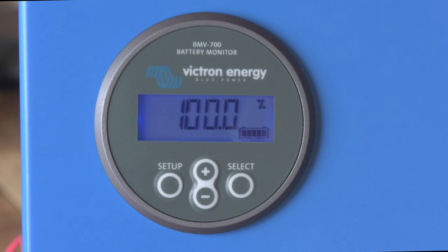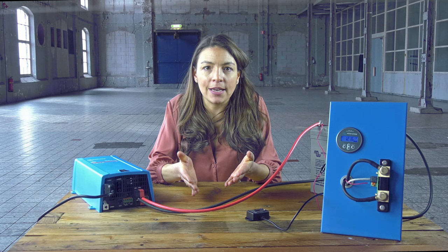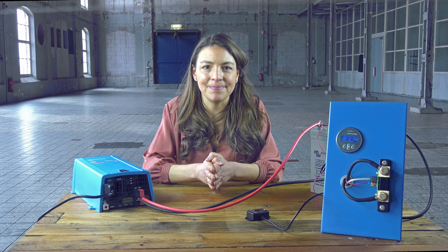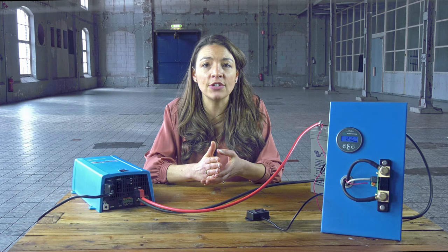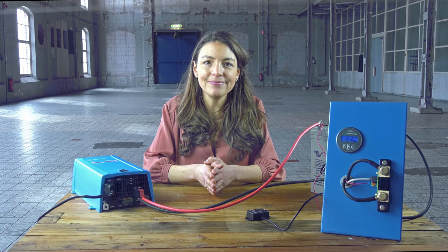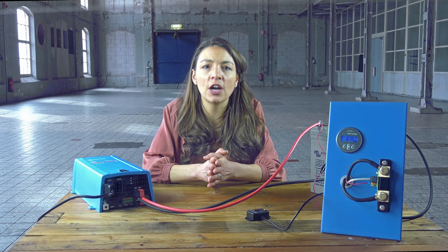For a reliable readout, the state of charge as displayed by the battery monitor has to be synchronized regularly with the true state of charge of the battery. This is accomplished by fully charging the battery. The BMV will detect this full charge and automatically reset the state of charge to 100%. There are three parameters that define this full charge detection.